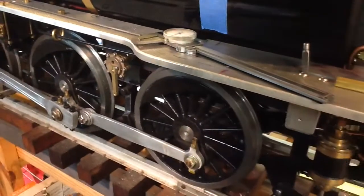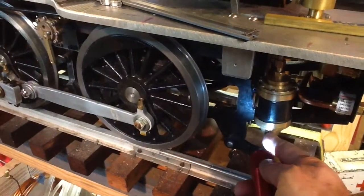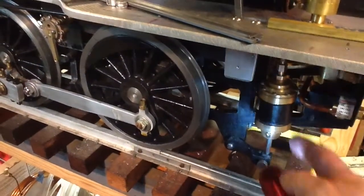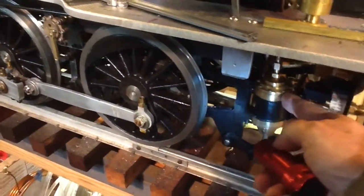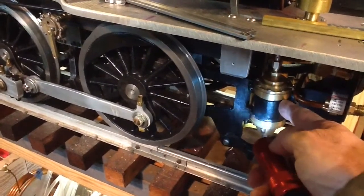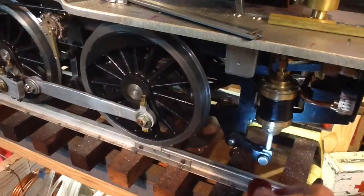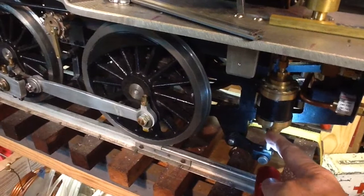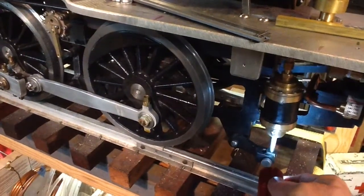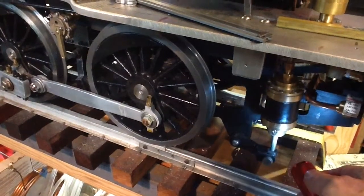To answer a viewer question — actually two questions. Yes, the steam brake cylinders — these are called brake cylinders. I kept calling them brake valves in the other videos. It's a brake cylinder, and it does have a little weep hole right down here at the bottom to let the water out after the steam has actuated the cylinder.